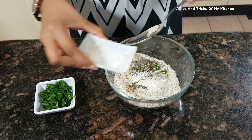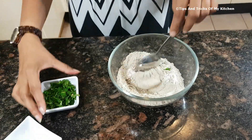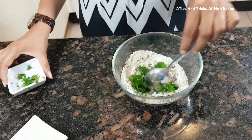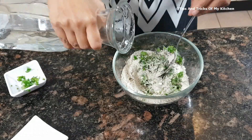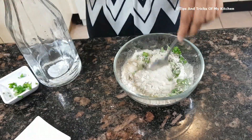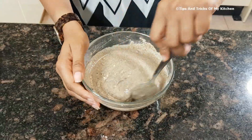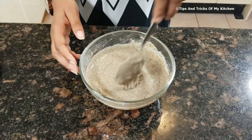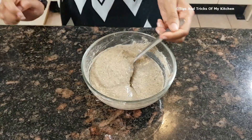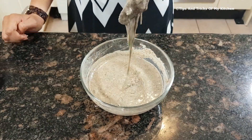We add the sendha namak and coriander and mix everything together. We add a little water to make a paste and make sure there are no lumps. As you can see, we have mixed it well and there are no lumps. We keep the consistency smooth.